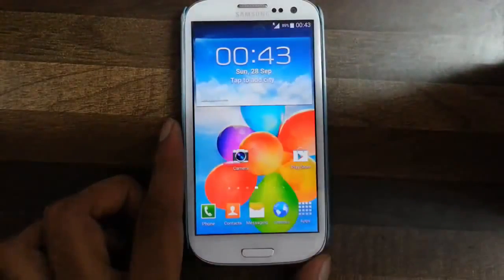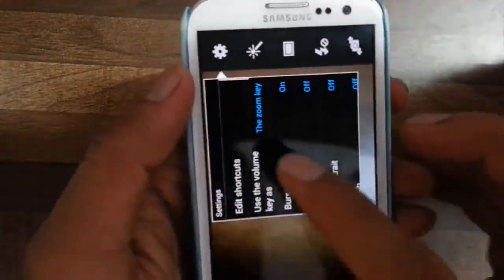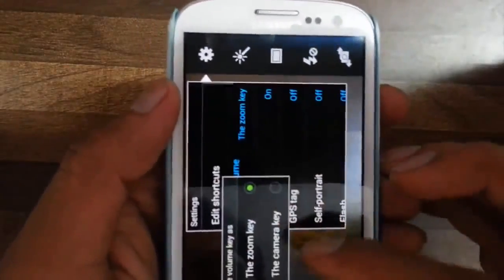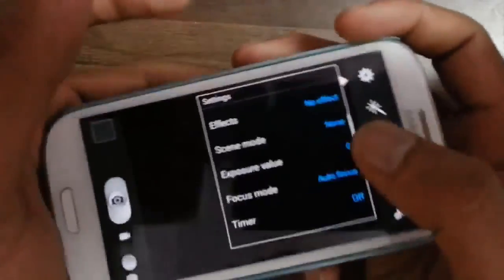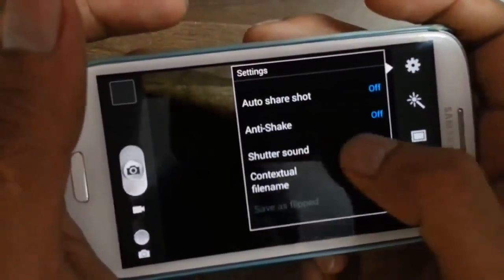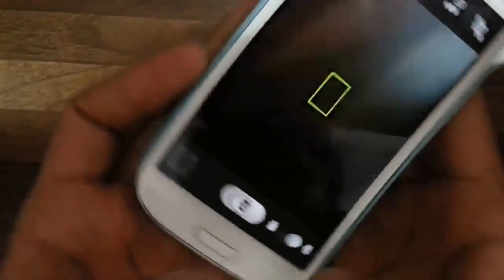In the camera there are customized features. We can use our volume key as a camera button, and at the bottom we can also turn off the shutter sound from here. These are pretty good options.